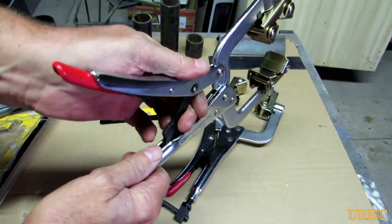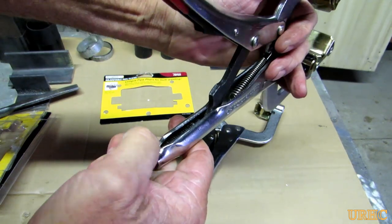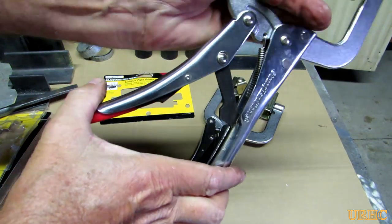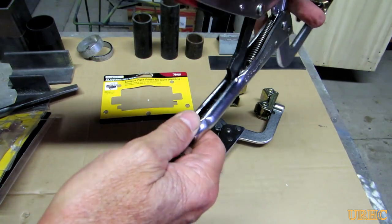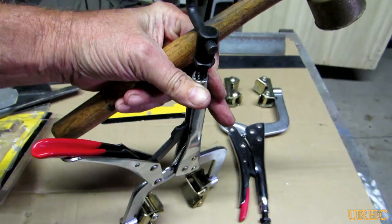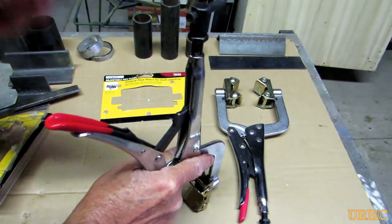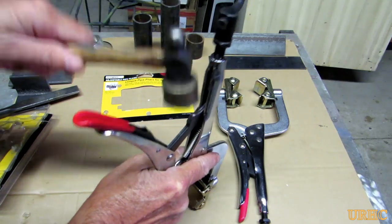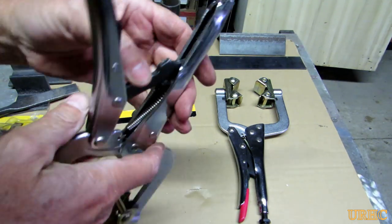On the other one, it won't move — it's just jammed in there. Apparently when they put it together at the factory, it looks like they over-bent that tube, so it's pinching on that piece and it's just jammed in there really tight.